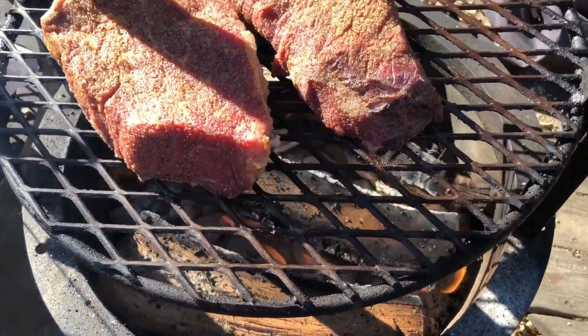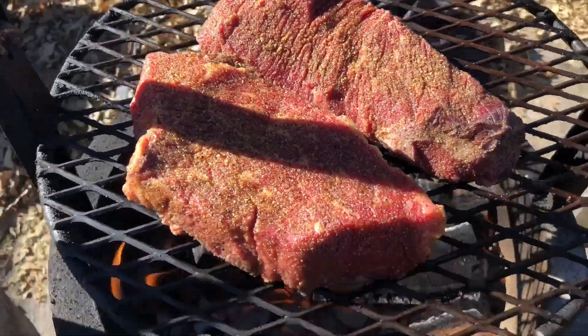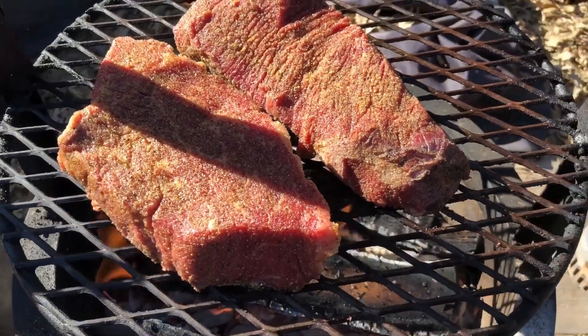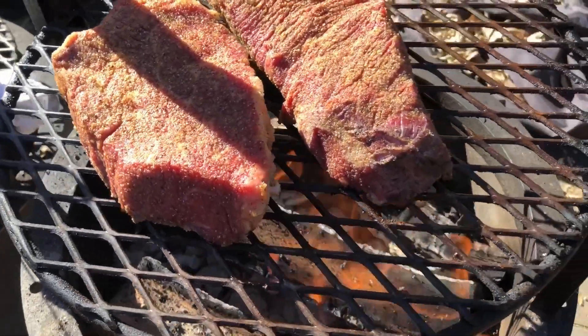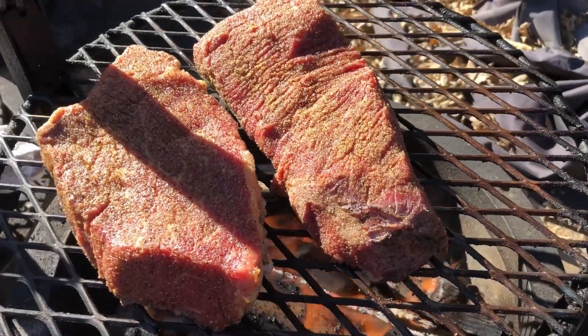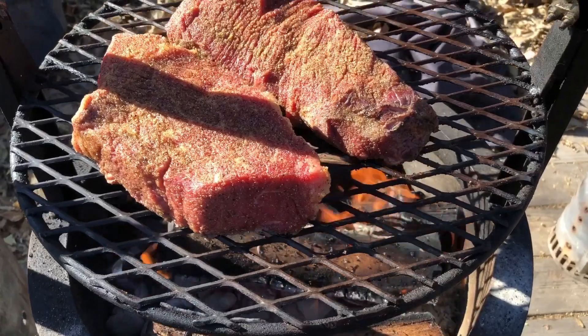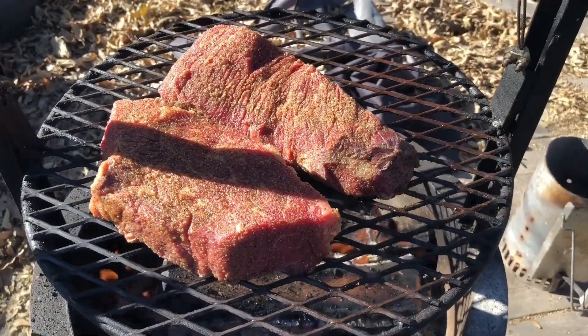I've got some top sirloin on the grill that I cut in half — I took one roast and split it, so they're probably about two inches thick. It's on this 18-inch Santa Maria grill with my own Santa Maria seasoning on it.